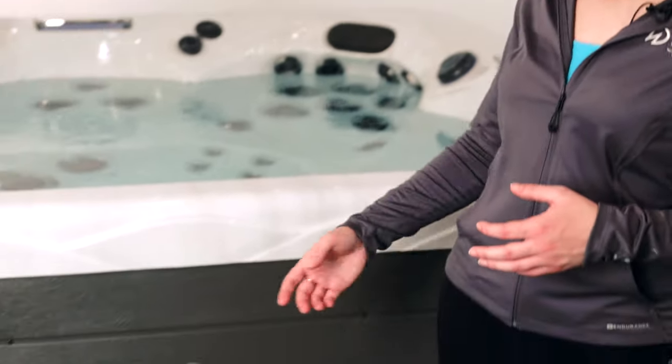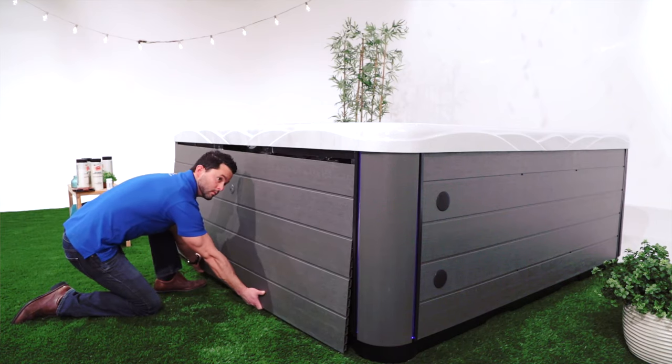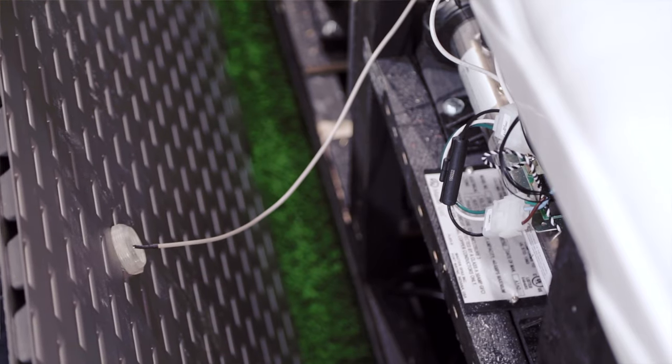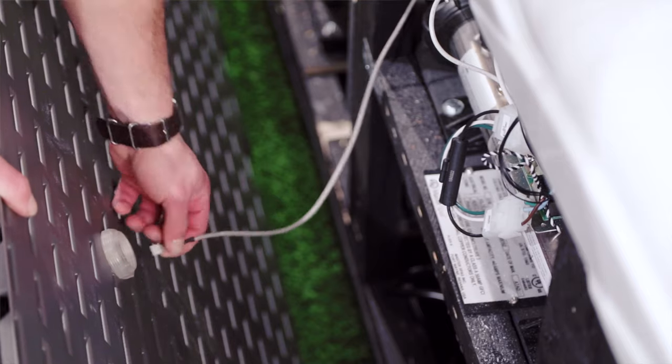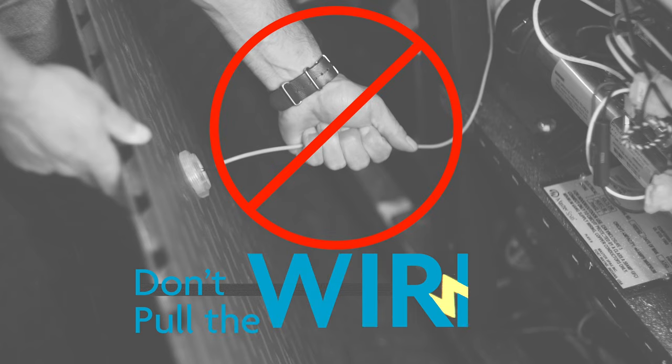If you opted for the dream lighting package, you also need to be careful when removing the front panel so as not to damage the sensor and wire harness that triggers the lights. Once you have your panel removed, and before sliding it out of the way, you'll need to gently remove the small wire connected to the dream lighting sensor. Just give the connector a firm but gentle pull, and be sure not to pull on the wire itself, as this could loosen the wiring, causing the dream lighting sensor to no longer function properly.